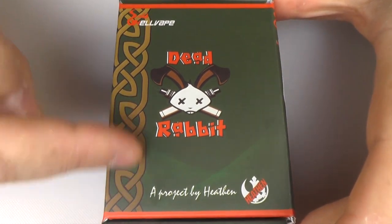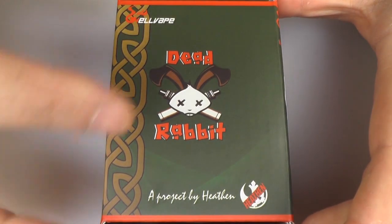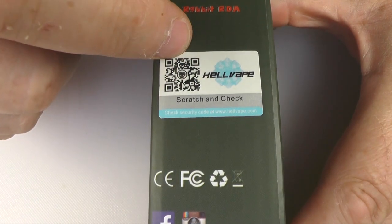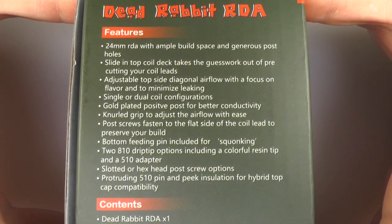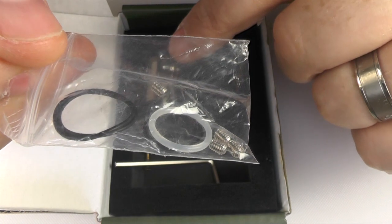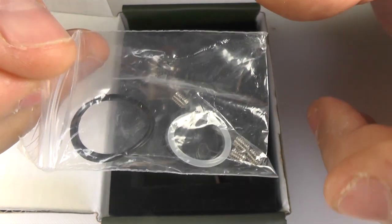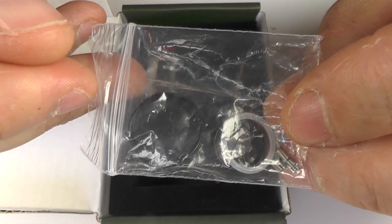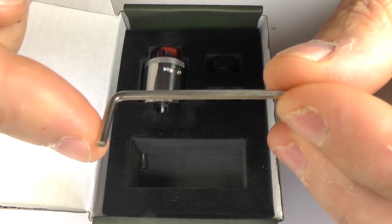Here's the box it comes in — Celtic design going down here and a dead rabbit on the front. There is a reason for the dead rabbit logo. It's a project by Heathen. On the back of the box we have all the specs. Inside we have little grub screws. It comes with flat head screws for the terminal posts, but you can change them out to grub screws, which I'd suggest you do anyway. We also have spare O-rings and two Allen keys — one for tightening grub screws and one for changing out the squonk pin.